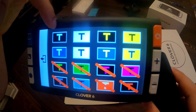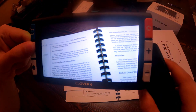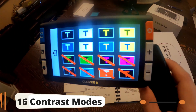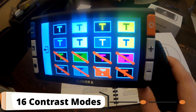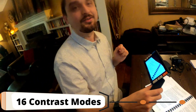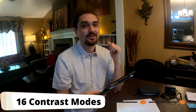So we can see we have normal, we have a dark mode. You can just go through a few of them — we have yellow and black, both variations of that, white and blue, blue and yellow, green and black, looks like a purple and black, and a few others. So you have most of the contrast modes. I think their website says there are 16 contrast settings.